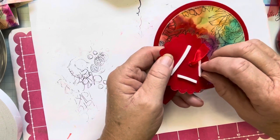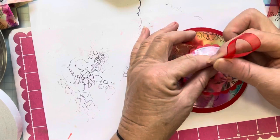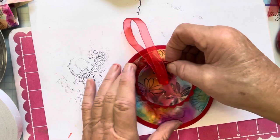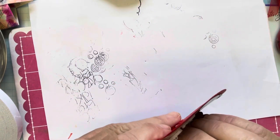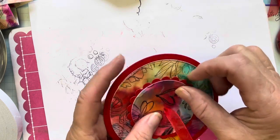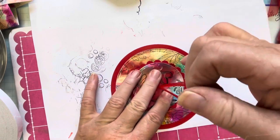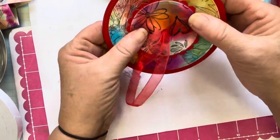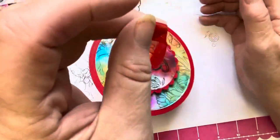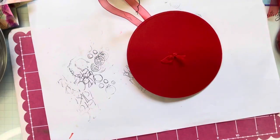Push it down and simply go down — just add a little bit of tape over it to secure everything. That step is done.